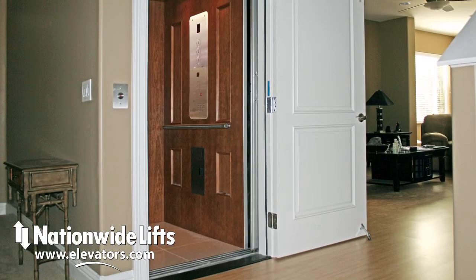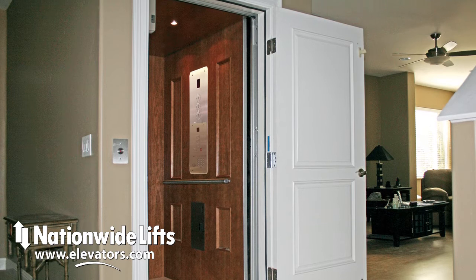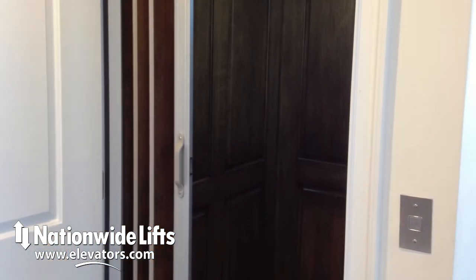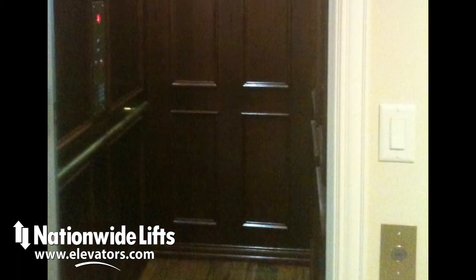The Freedom Green is our most popular home elevator. It is a quality, reliable elevator at an affordable price. The Freedom Green is available in a number of different finish options. The fixtures are commonly made of stainless steel, but options such as brass and oil-rubbed bronze are available.